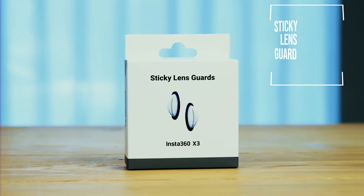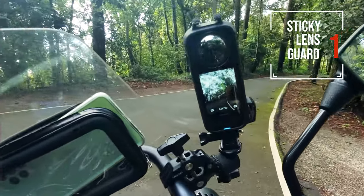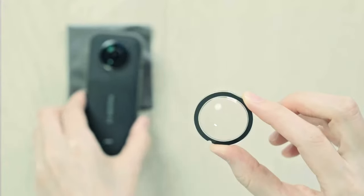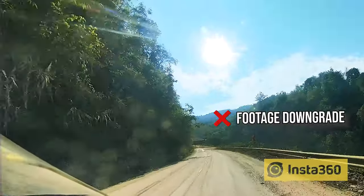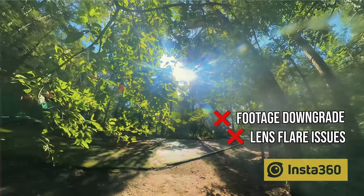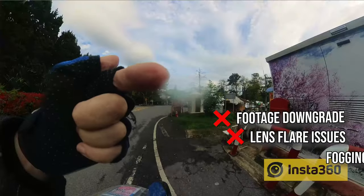Let's look at the Insta360 Sticky Lens Guard first. It's a very popular option and it does actually protect the lens. However, there are elements of downgrading in the footage, lens flare, and the one that really gets me is the fogging.